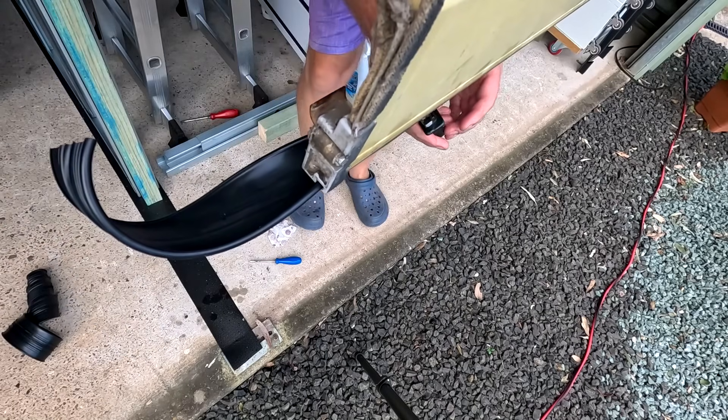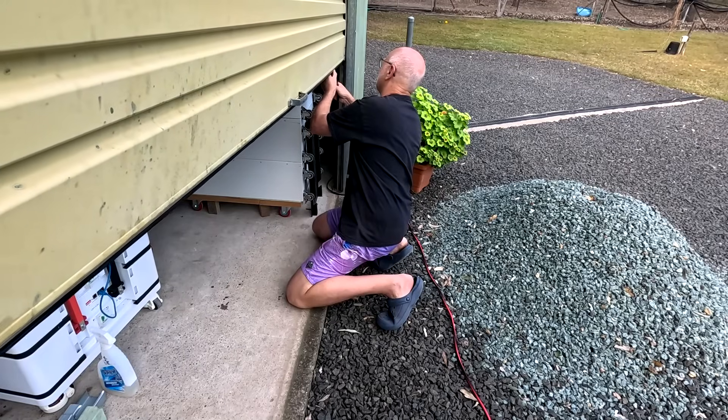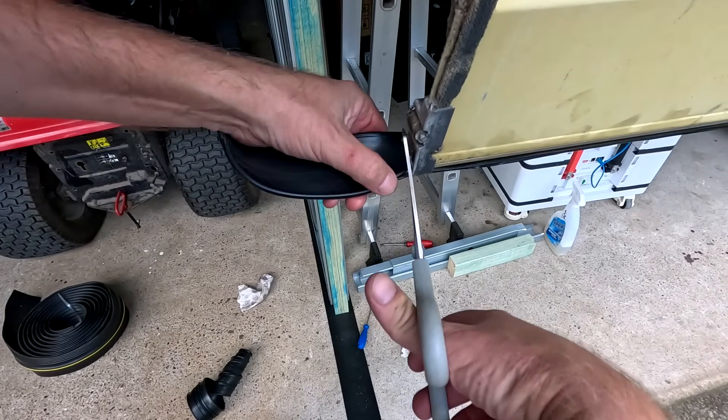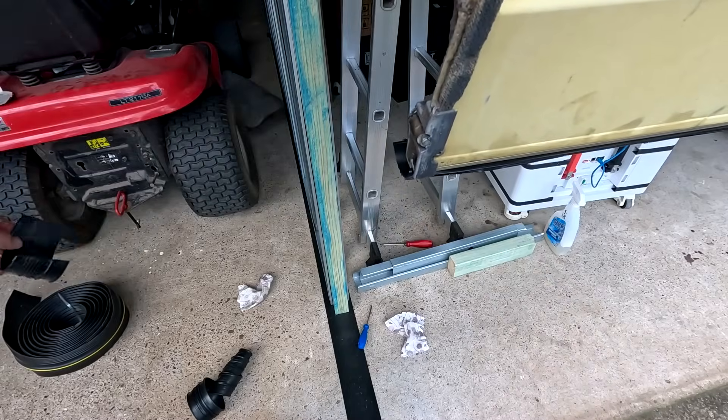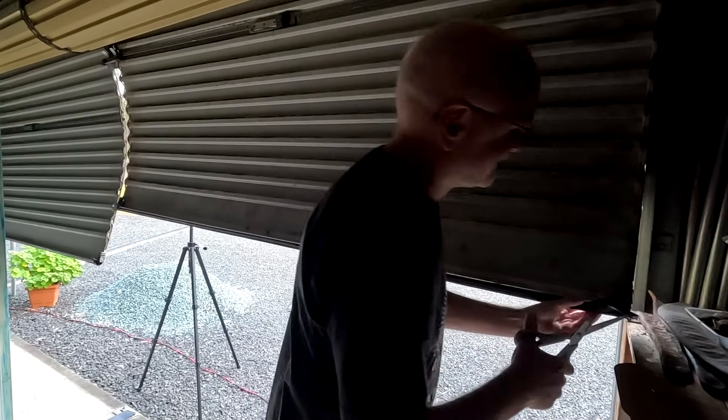I'll pull this rubber sealing in just a tiny bit more because I think it's a bit stretched at the moment. If I cut it here — this is already running in the track — I don't want to leave any gaps. I have to cut all the other ends here as well on this side, and then the whole roller door needs to go back into the track. So I now have to derail the roller gate again like this, and I can cut it.